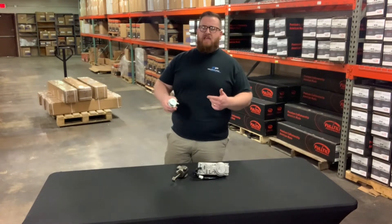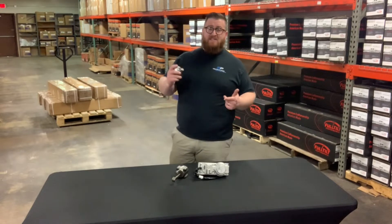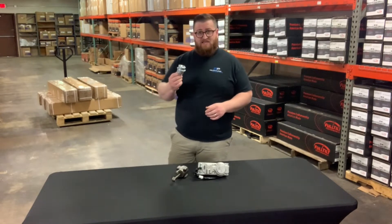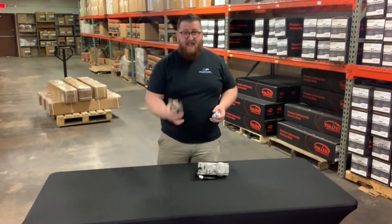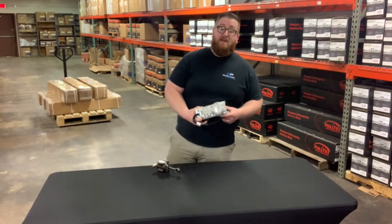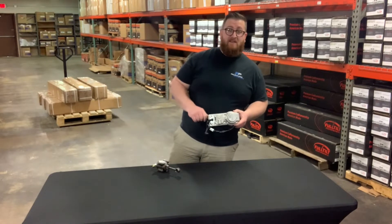A lot of guys think, oh, that's a wastegate actuator, that's a VNT actuator, that's a VGT actuator. Today, we're actually going to talk about the differences. I have a pneumatic wastegate actuator, I've got a VNT actuator, and I've got the infamous VGT actuator. Stay tuned, we're going to jump into this.